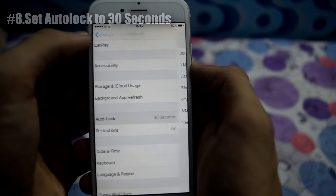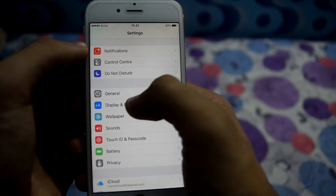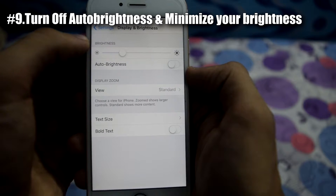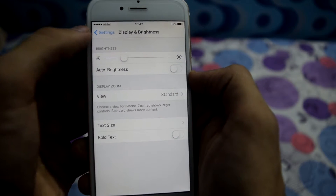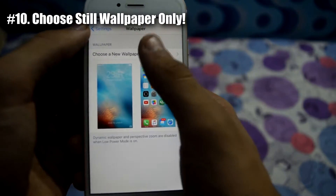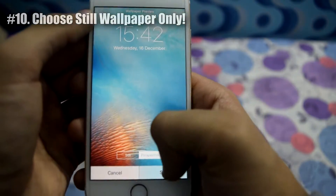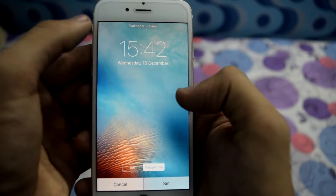Now go back and go to Display and Brightness. From here, turn off Auto Brightness and set your brightness to the minimum. Again go back, go to Wallpapers, and choose a still wallpaper instead of a dynamic wallpaper. This would also help in saving your battery.